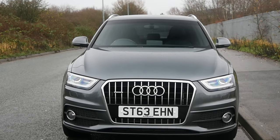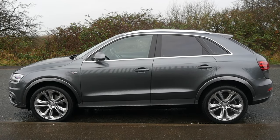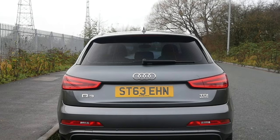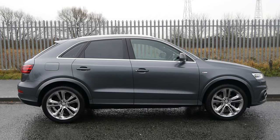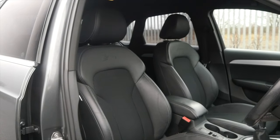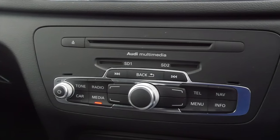It's 2013 on a 63 plate, has done 43,819 miles, MOT until the 29th of the 6th 2021, and last serviced on the 30th of the 6th 2020. Fuel economy: urban is 40.9 mpg, extra urban is 56.5 mpg, and combined is 49.5 mpg. 0 to 60 in 9.9 seconds, top speed of 122 mph, 138 brake horsepower, 16-valve four-cylinder engine. Road tax: six months is £90.75 and 12 months is £165.